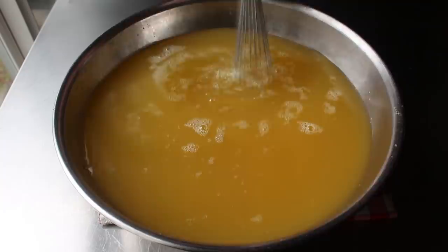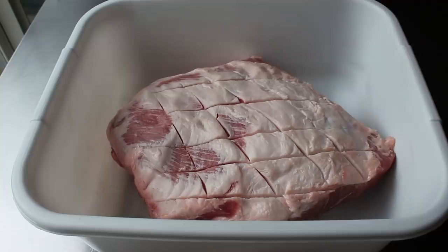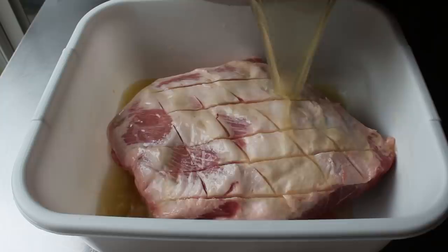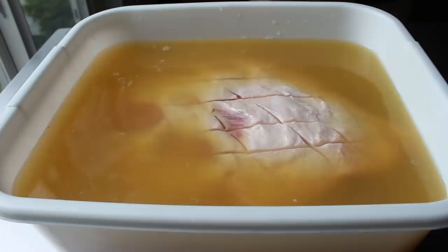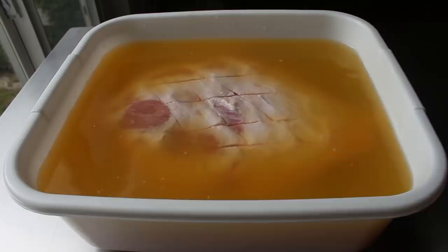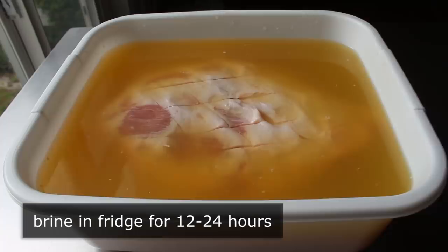As soon as we have all that mixed together and it feels like most of the salt is dissolved, we'll go ahead and pour that over our butt — which is another common and much more hilarious name for our pork shoulder. If everything's gone according to plan, we should have just enough to cover this. If not, just make some more using the same proportions, or use a different container or a brining bag. Then some people like to weight it down, but I'm not going to, especially since I like to flip it over once or twice during brining. We'll transfer that into the fridge for anywhere between 12 and 24 hours.